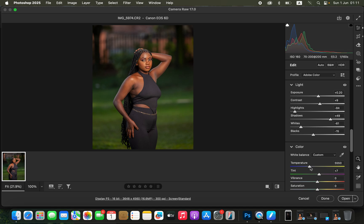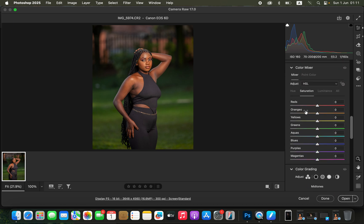I'll come to the white balance and simply warm up the image, because warm images are very easy to color grade regarding the skin tones. After that, I'll open the color mixer. Hue changes color, saturation is the intensity of a color, and luminance is the brightness level of a color.